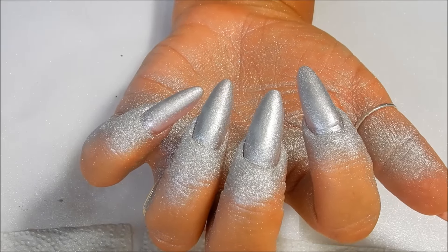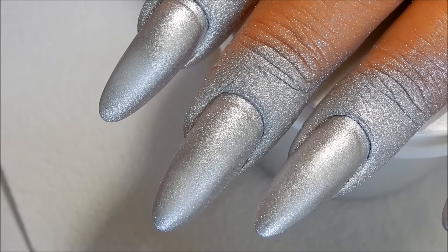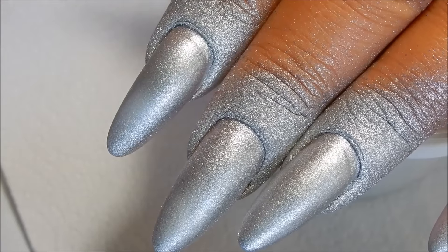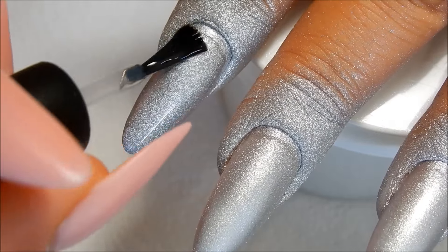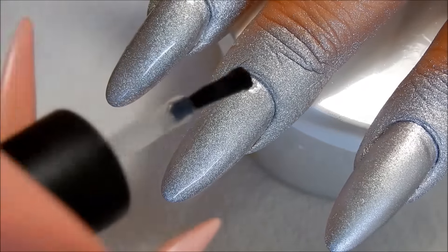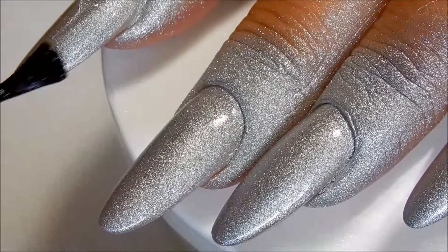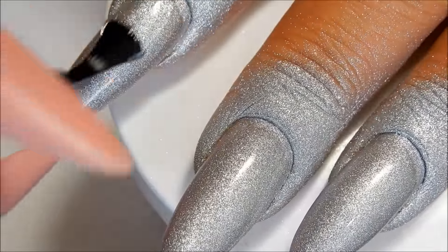It says to let this dry for three minutes — do not blow on it — then apply the top coat. I let it dry for three minutes and now I'm applying the top coat. The paint around the skin feels really powdery. Let this dry two to three minutes, then apply a second coat of top coat. I'll let that dry for two to three minutes and then go wash my hands.